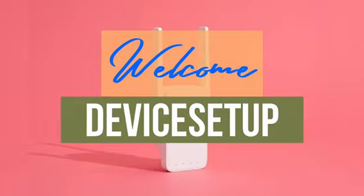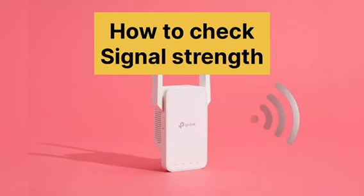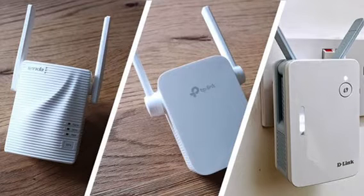Welcome to Devices Setup. Today we will learn how to check the signal strength of a TP-Link extender after its setup. This method is going to work for all models of TP-Link extender.